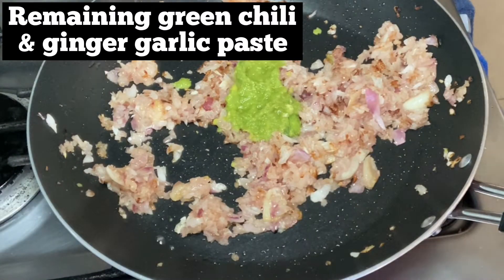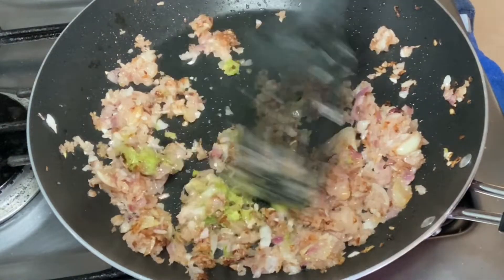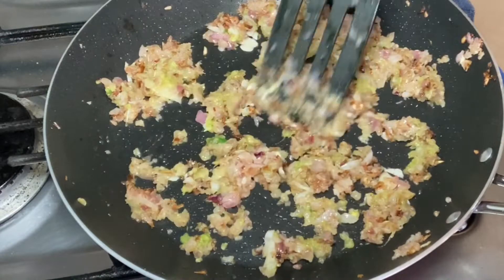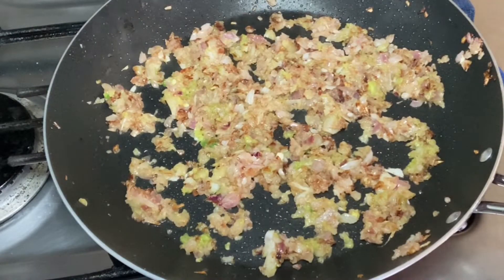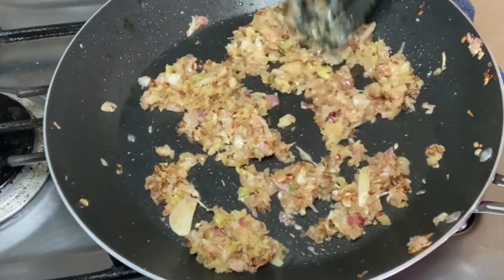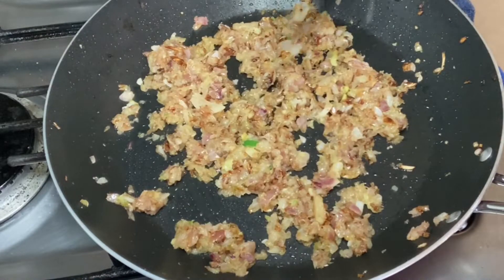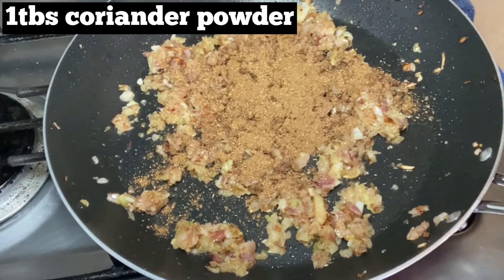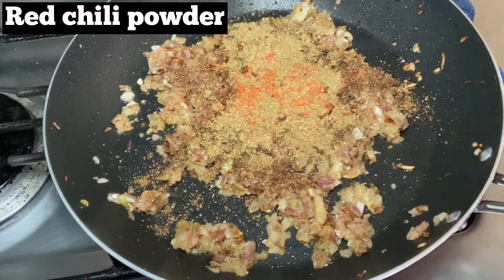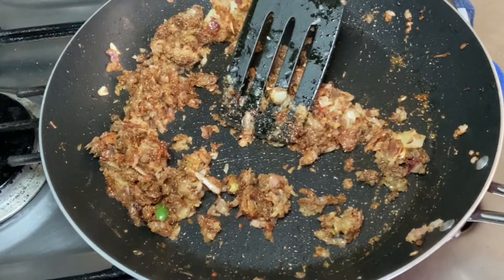Then add some onions — I took a medium-sized red onion. You need more onions if you want the gravy to be thick. Add the remaining ginger garlic and green chili paste and fry till the raw flavor is gone. Fry the onions really well until they turn brown — only then will the gravy look and taste good. Once it has turned brown, add one tablespoon of coriander powder, one small teaspoon of chili powder, and garam masala, and mix. Keep the flame on low so the masalas don't burn.